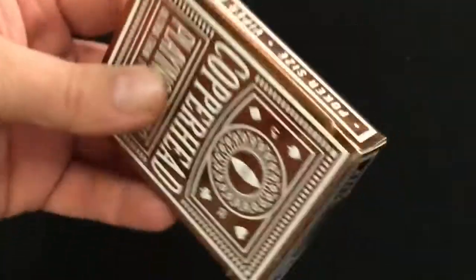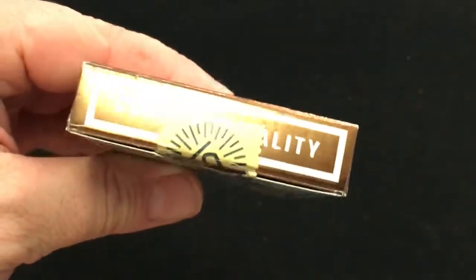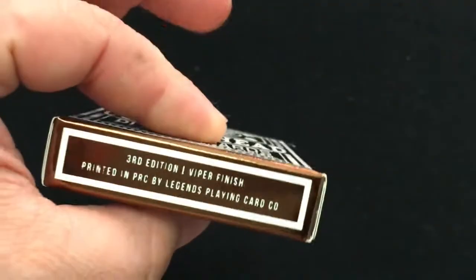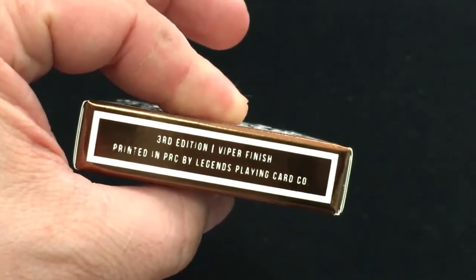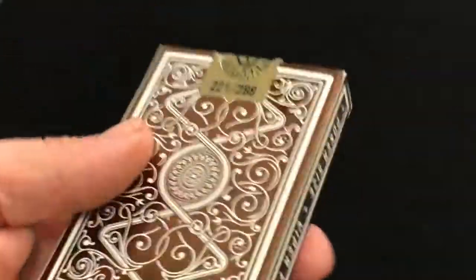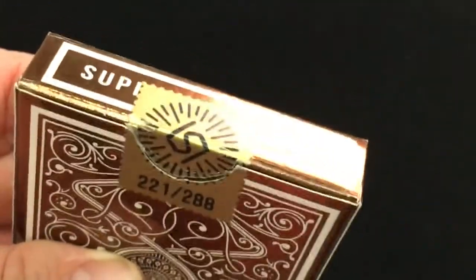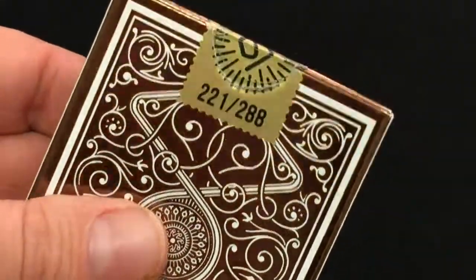It's a point cut on one side, a vapor finish on the other, and supreme quality on top. The bottom further fits it inside my Legends, and the back has a nice back design.